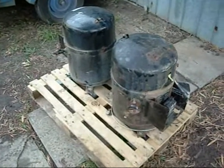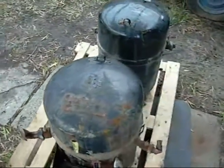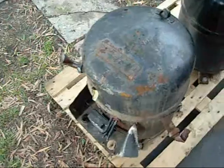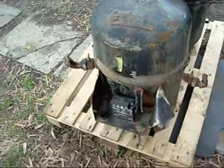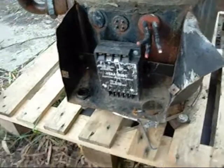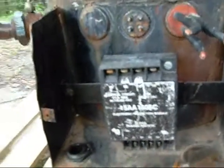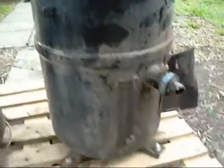G'day folks, these are my Bristol Thermatic compressors that I was talking about earlier. Not sure what horsepower rating they are — they're rated at 140 full load amps, so it's got to be a lot. Got little Texas Instruments Overload Protectors on them, and they came out of a big package unit.